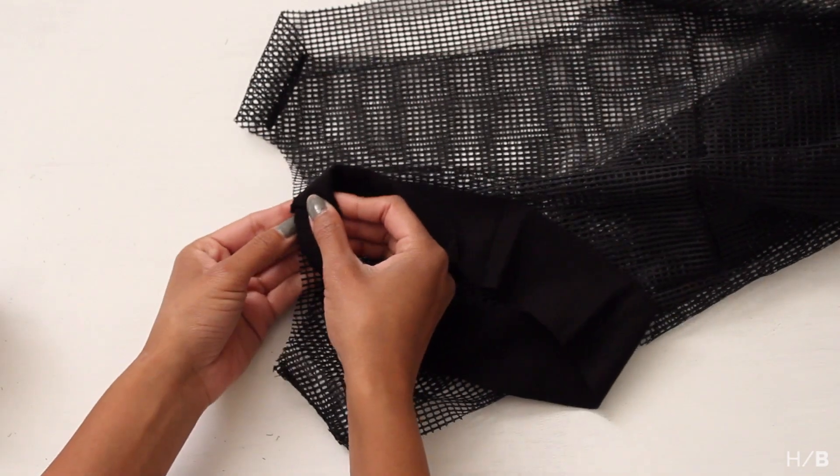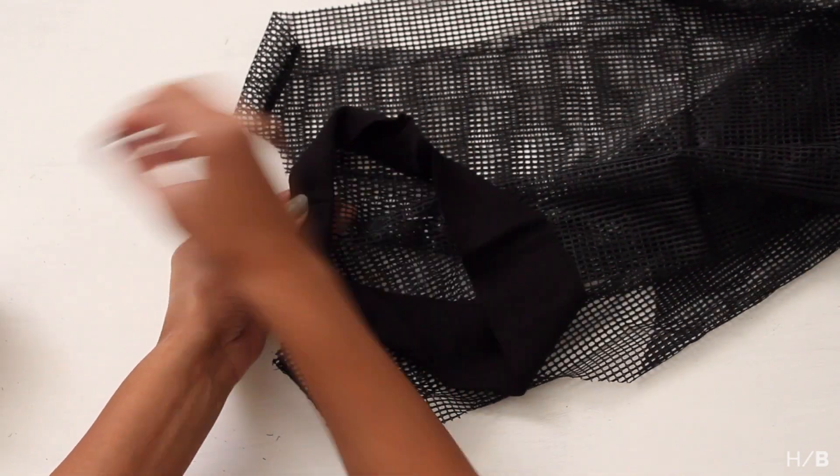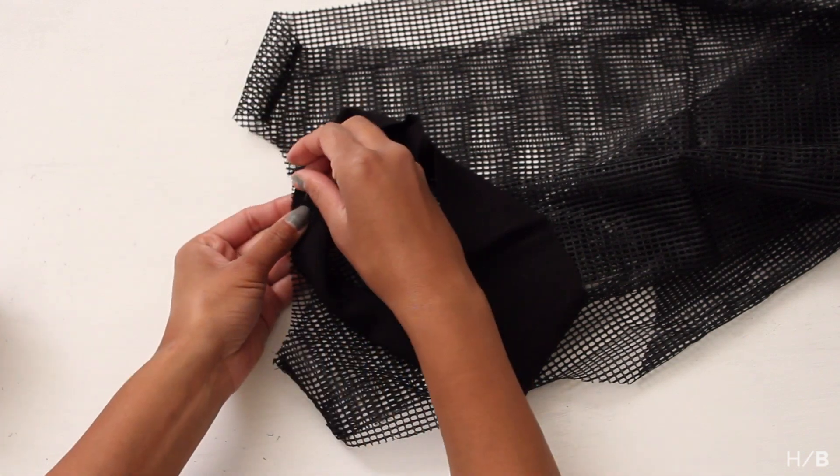Pin the rib to the neck area with both edges facing up. Repeat the same process for the armhole.